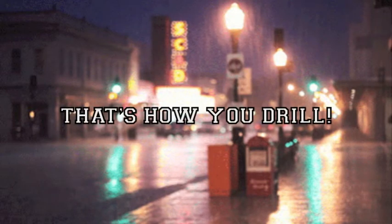And that's how you drill. Thanks for watching and we hope it helped you. Goodbye.